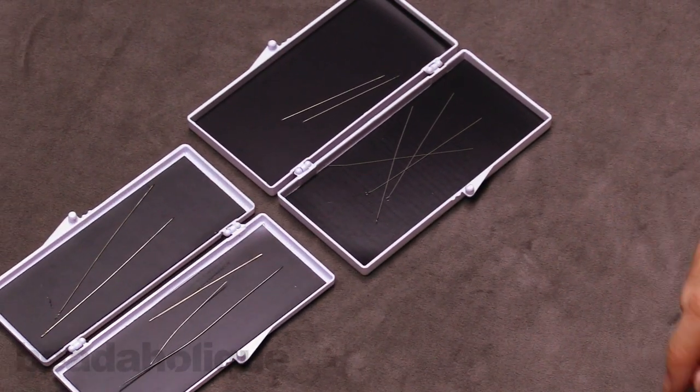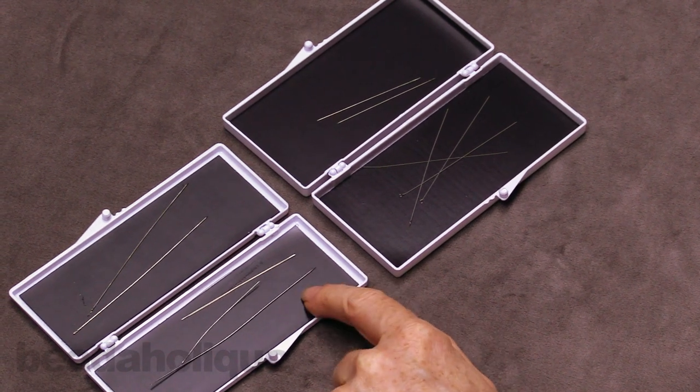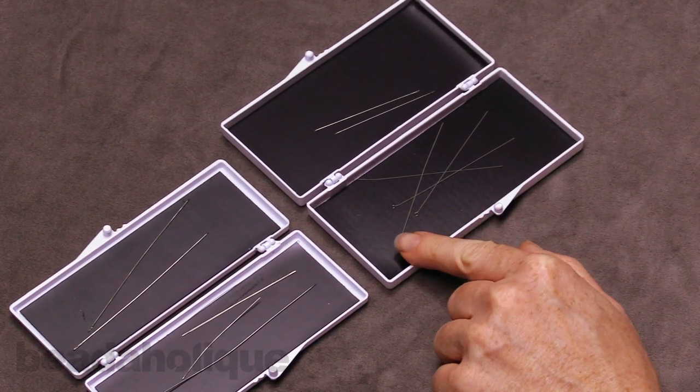Both measure an interior space of 4.25 inches across. The small one is 1.5 inches deep and the large one is 2 inches deep of magnetized area, so you do have a little bit more space.